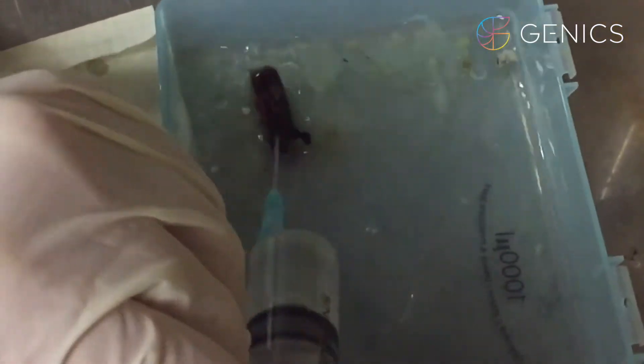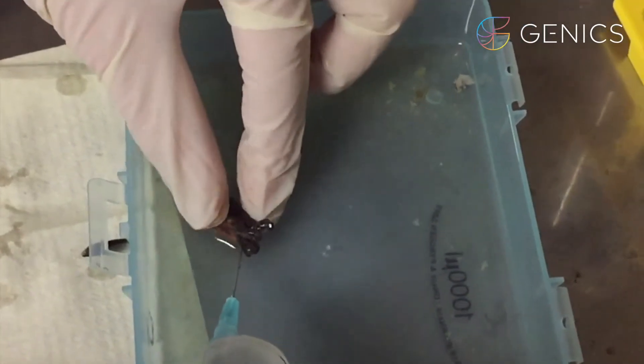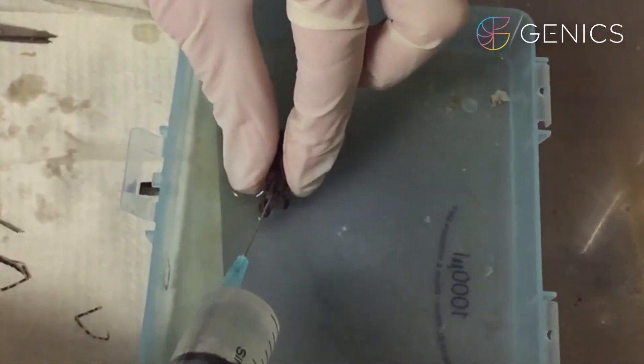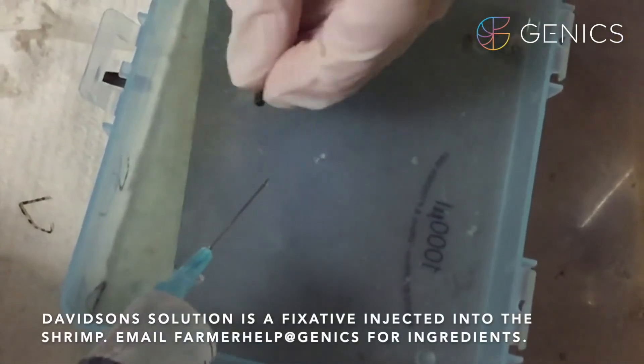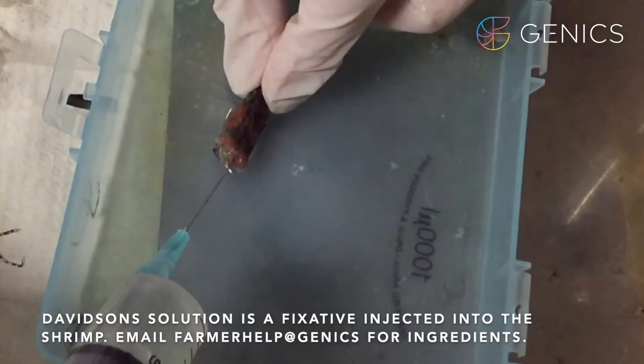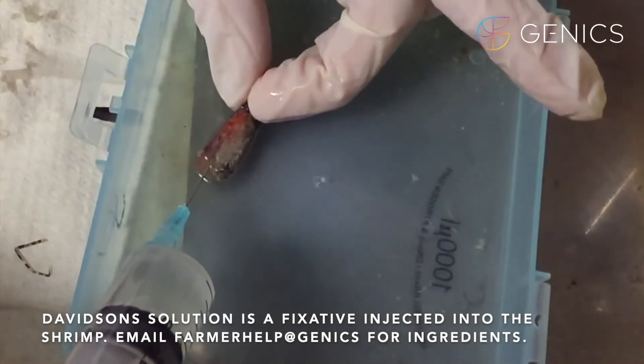Next, we're going to take the other half of our shrimp head and inject Davidson's solution into the eye sockets of the shrimp on each side. I'll then inject Davidson's solution into the hepatopancreas to ensure good fixation of all the tissues.